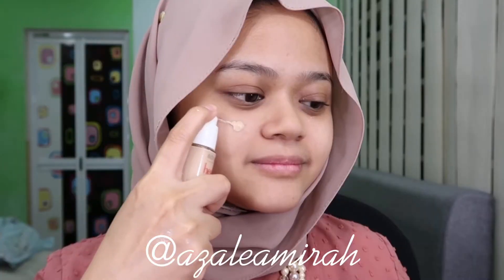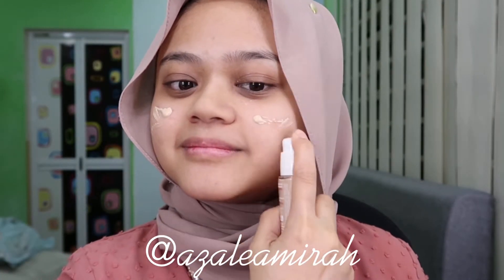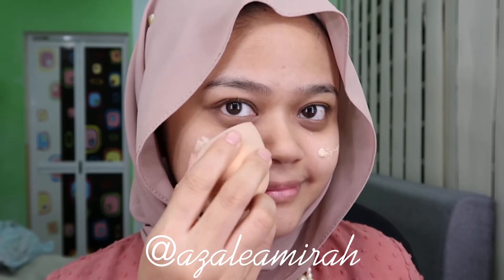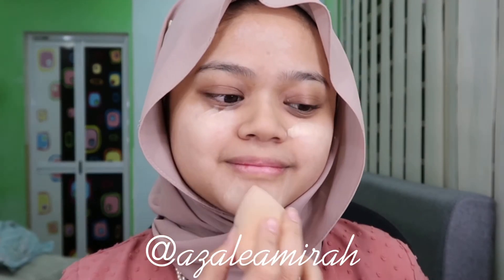Hi, welcome back to my channel! Happy New Year to everyone. This video has been stuck in my drafts for almost a year now, but never mind. Here I used a Bourjois foundation. I like this foundation because it's very light.